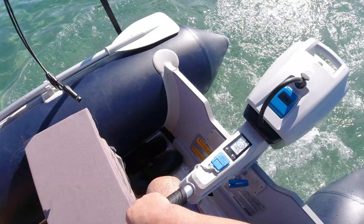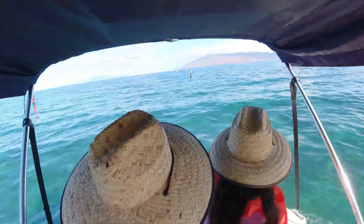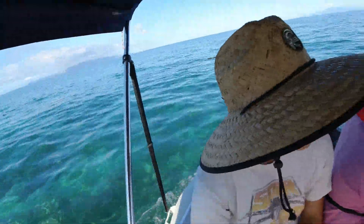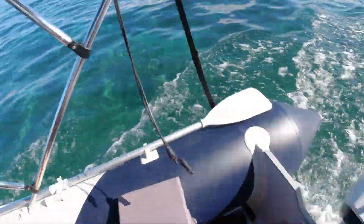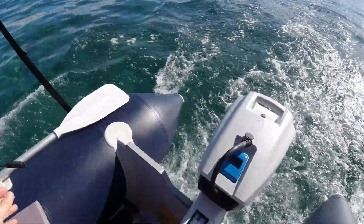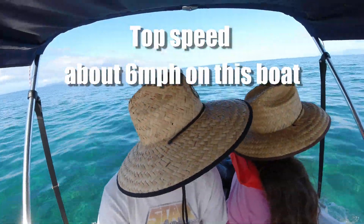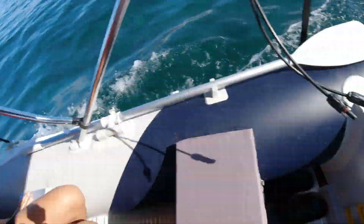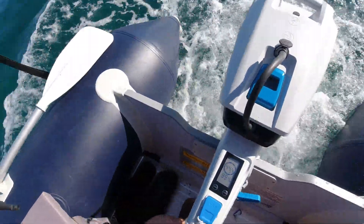All right, there we go. I can pull the tiller up if it's in the way — I've got a lot of room. At about half throttle right now that's 500 watts. I'm getting out from the harbor. We're going to a wreck today — a sunken boat — heading south about a mile. Here's full throttle right there. I've got three people in the boat. At full throttle it's pulling 44.5 volts at 1,000 watts — that's what this thing can do.